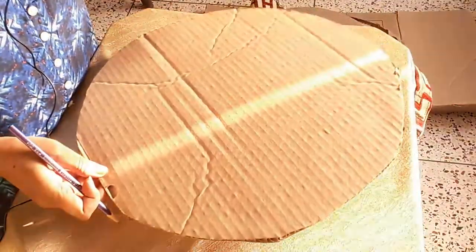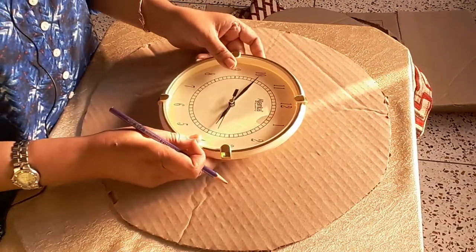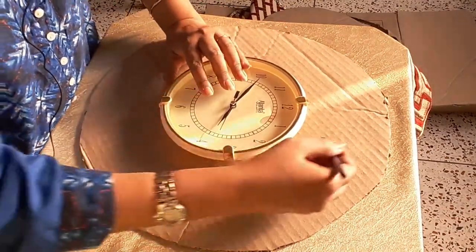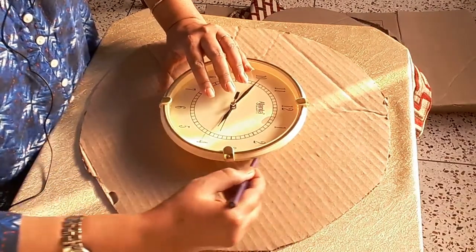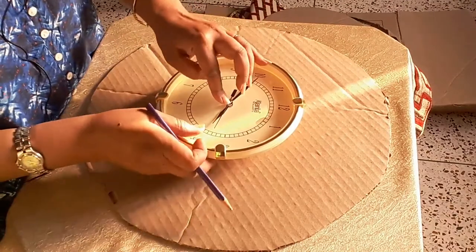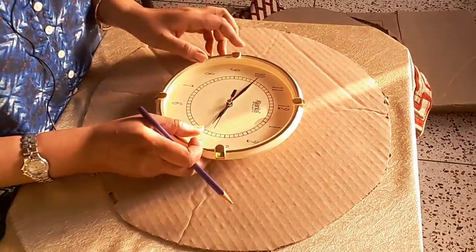This is the cardboard. Now I will place the clock on this cardboard and we will draw a circle — it should be in the center of the cardboard.